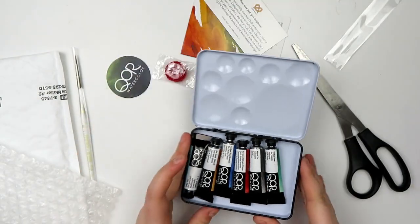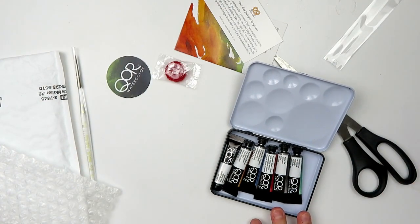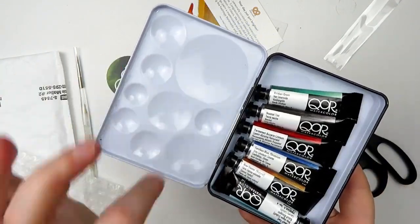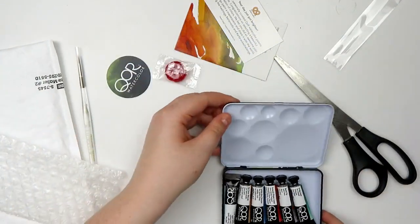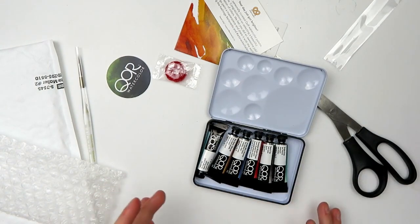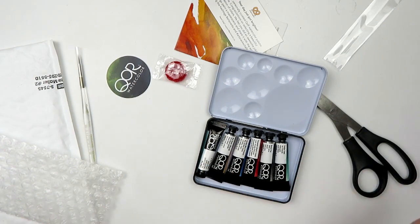Here is this little tiny set — a super quick unboxing. I just want to go over the swatches and get to the illustration as fast as possible. I love Core. Another thing I want to show you is all these little mixing wells. This is definitely a really good travel palette — you could pop a little brush in here and it would be perfect. Let's go ahead and swatch these out and then I'll talk more about the paints over in the illustration.